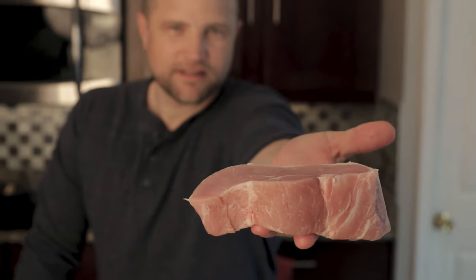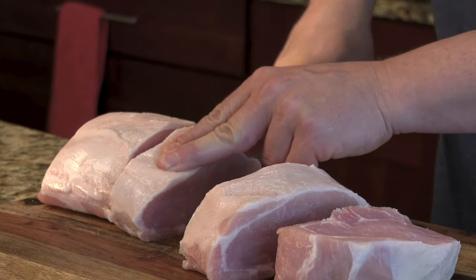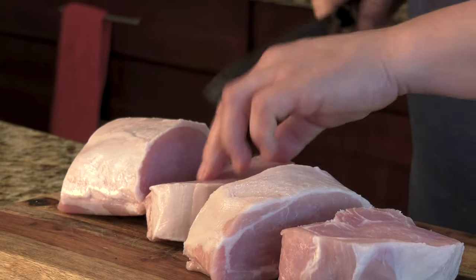Today we're using thick cut boneless loin chops. We bought a full pork loin and hand cut these a little over an inch thick. Because they're really lean cuts of pork, they can easily dry out using traditional cooking methods. I'm sure you've had that happen to you before, but that's where this method comes in really handy.